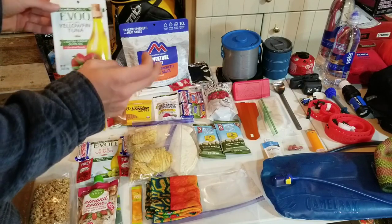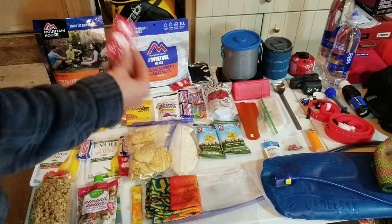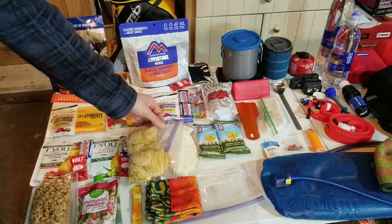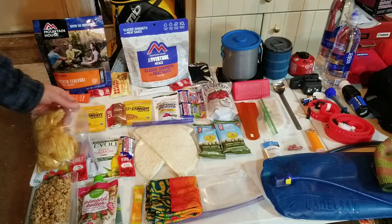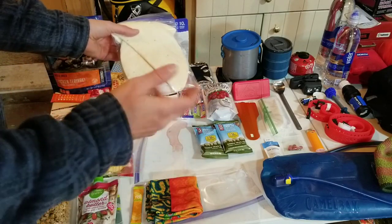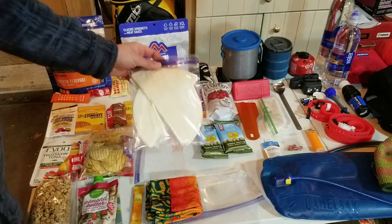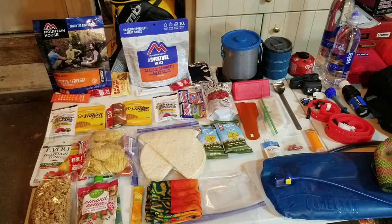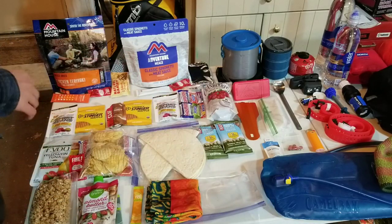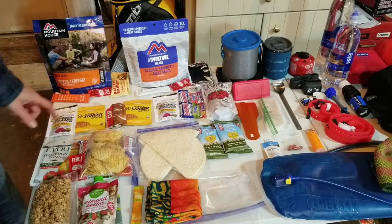For lunches I have a yellowfin tuna and a pink salmon. I'll put some hot sauce, chips, and a block of cheese in there, and I brought some tortillas, so that'll make a nice little wrap for lunch.